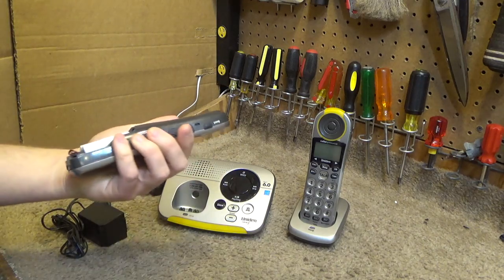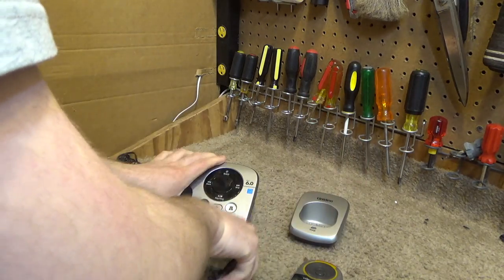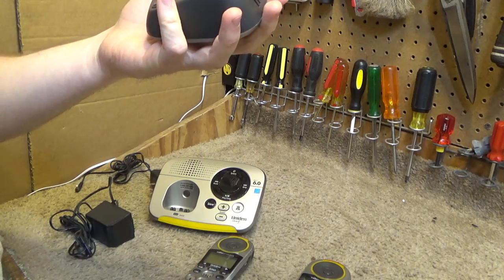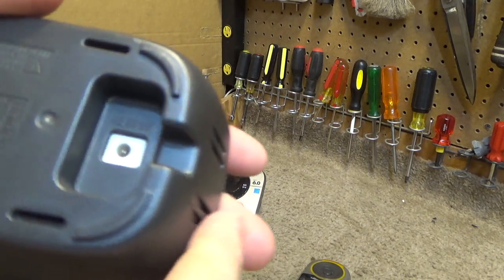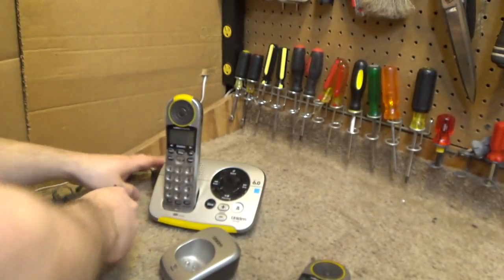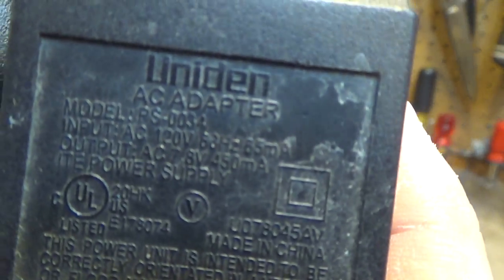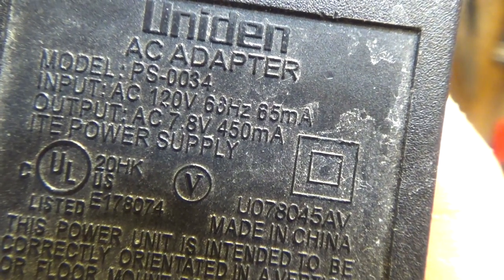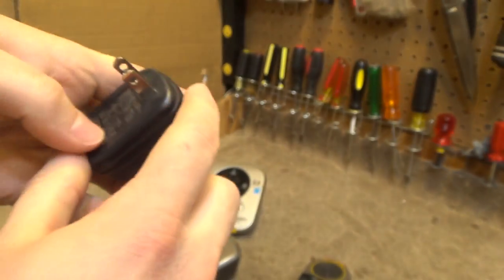These phones were, at least up until a couple years ago, pretty highly sought after because they really work. My grandfather doesn't hear as well as he used to, and I recently got him a set of telephones like this, and it really does work. The cradle takes in 8 volts AC.